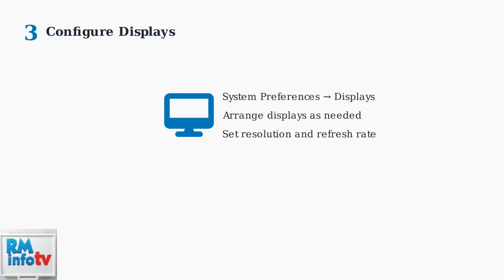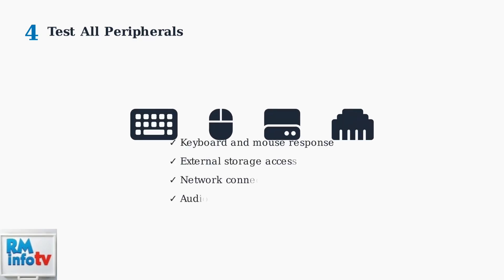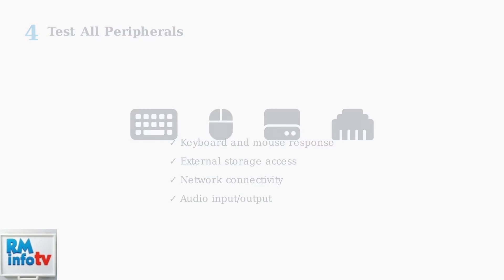Configure your display settings through System Preferences to manage external monitors and optimize your workspace setup. Test all connected peripherals, including keyboards, mice, external drives, and network connections, to ensure everything functions correctly.